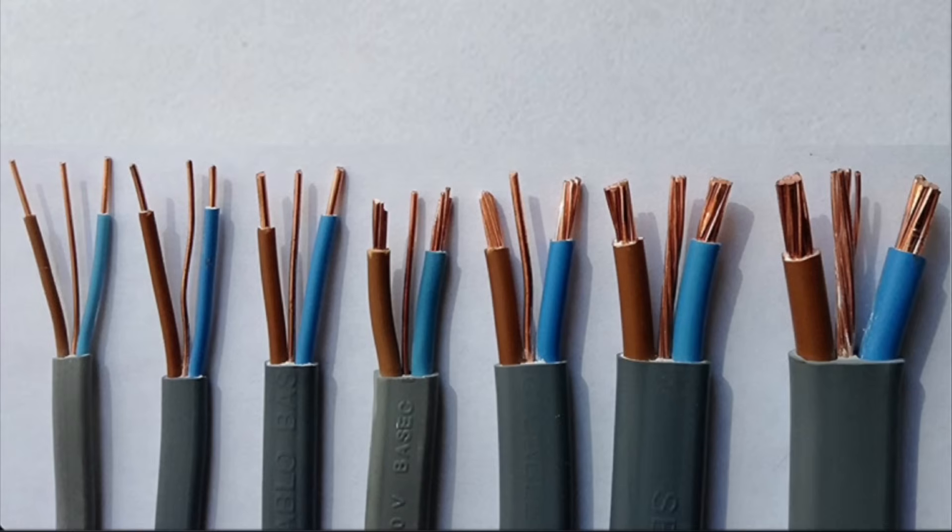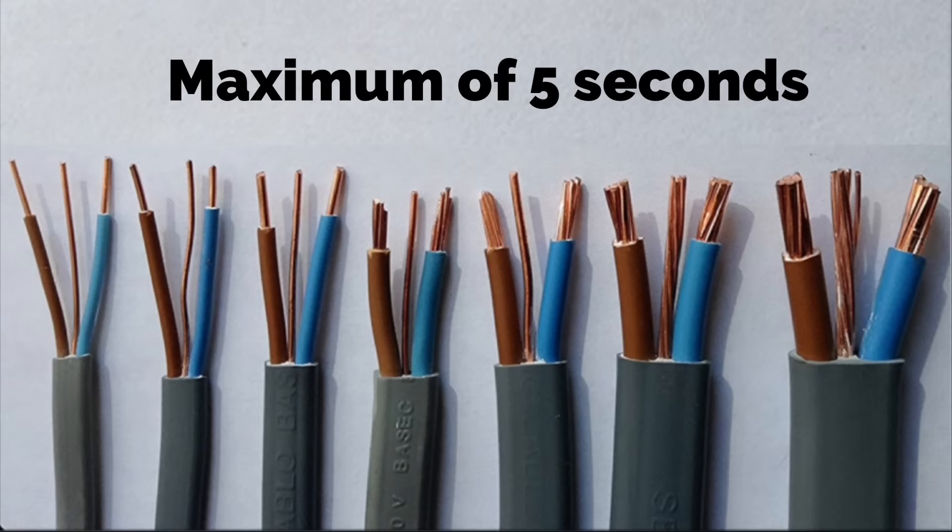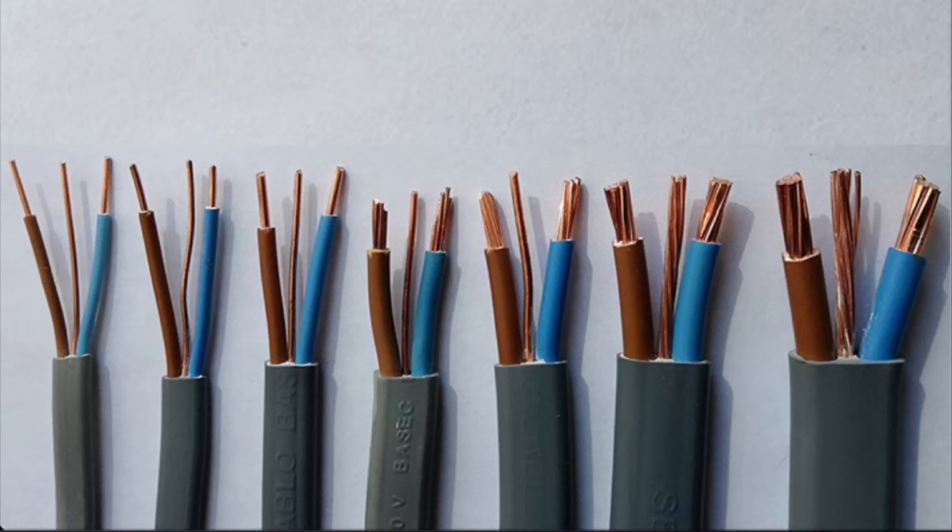So it doesn't do anything under normal conditions. However, if there is a fault to earth, the CPC will carry current for a maximum of five seconds. We will look at other maximum disconnection times throughout our studies, but five seconds being the absolute maximum the CPC will carry current before the circuit should disconnect. That's why we have, in some instances, a smaller CPC in this style of cable.